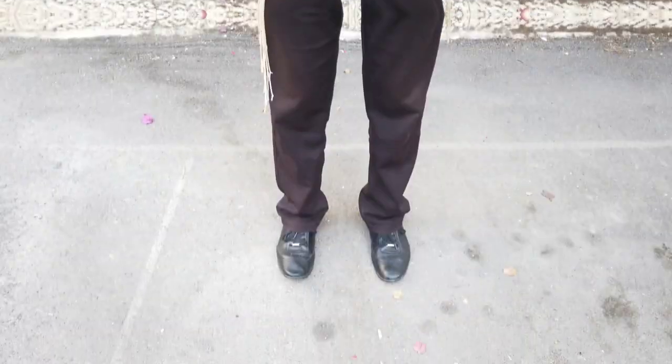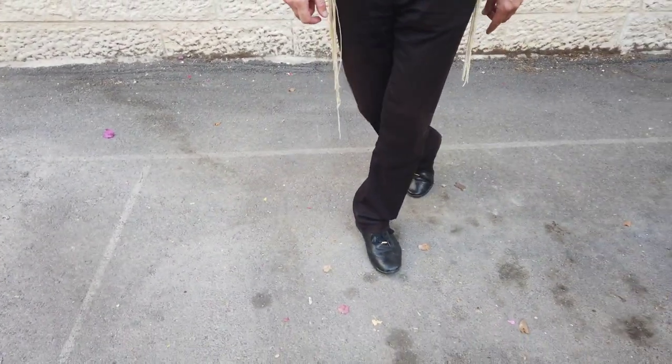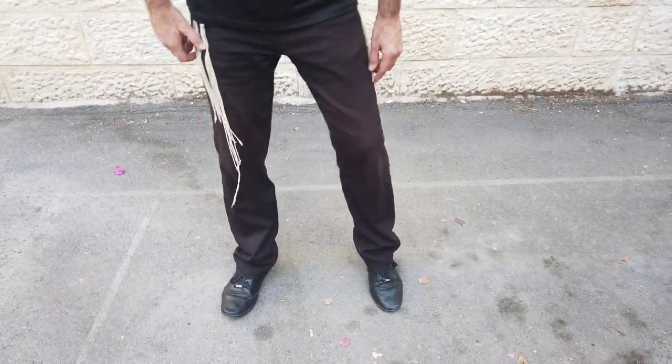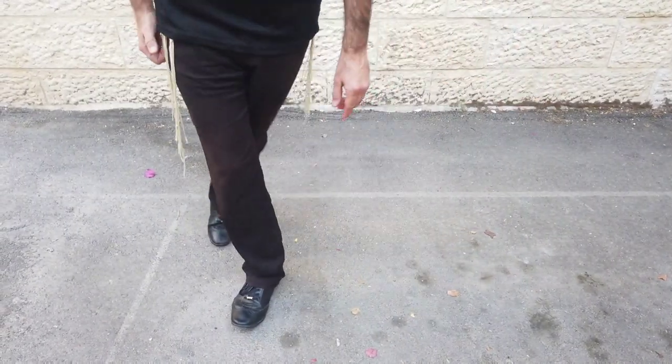Today we're going to start with something very, very simple. First of all, we're going to start with the legs. So I open and go behind, open and go behind, open, behind, open, behind.